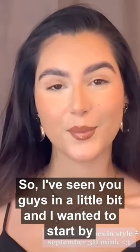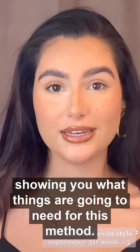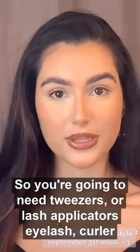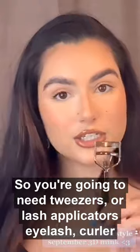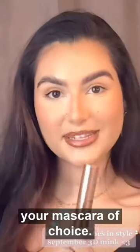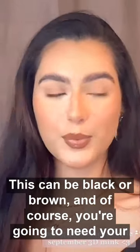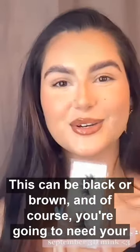I've zoomed you guys in a little bit and I want to start by showing you what things you're going to need for this method. You're going to need tweezers or lash applicators, a lash curler, your mascara of choice, your lash glue of choice, an eyeliner — this can be black or brown — and of course you're going to need your eyelashes.